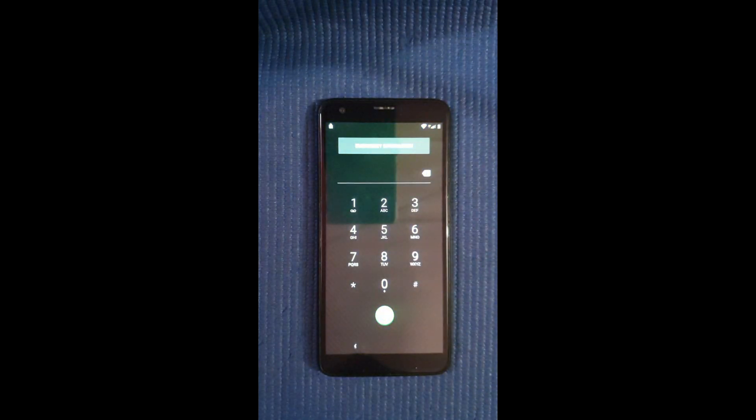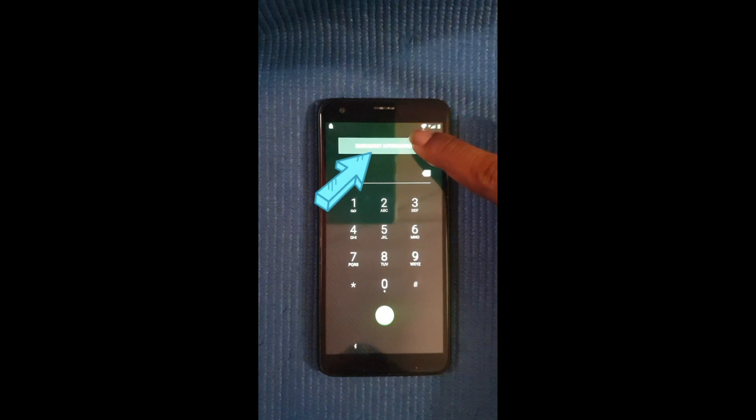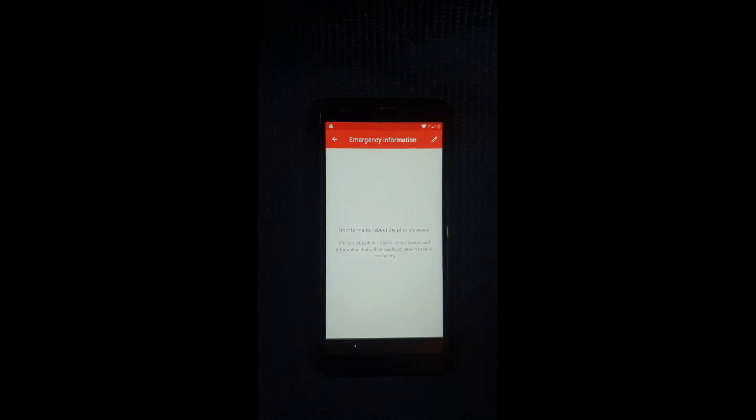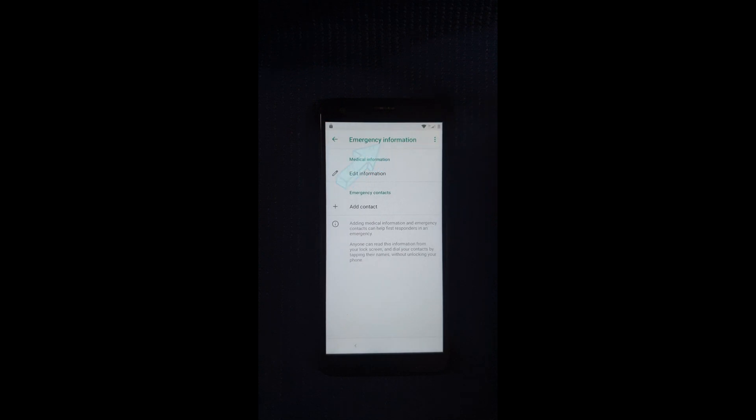Now I'm going to go to Emergency Call and select at the top where it says Emergency Information, then select it once more. Now you're going to select the edit icon at the top right-hand corner.